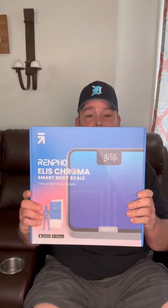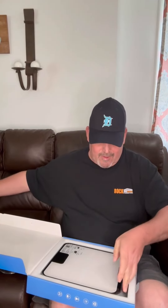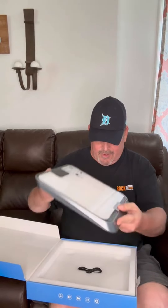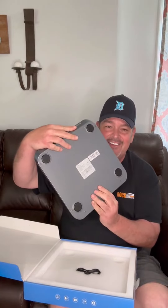I've been seeing this Ellis Chroma smart body scale trending on TikTok — I want to know if it works. Let's check it out. First things first, let's see what's in the box. Oh, that's nice. There's a charger cord. I'm going to charge this up, download the Renfo Health app, and find out if it's good or not.